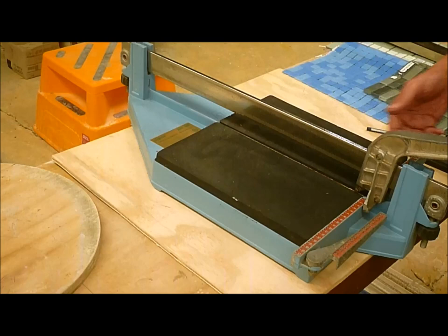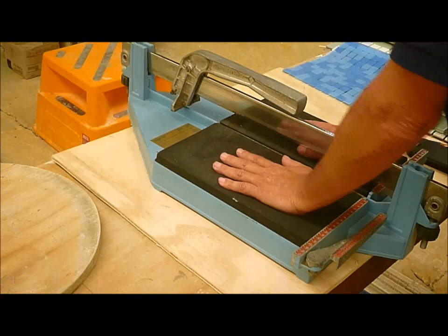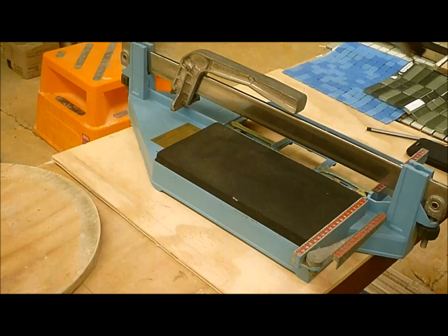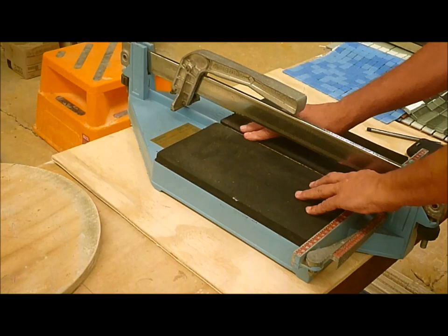This is a 5M Sigma Mosaic cutter. You're not always going to have one of these, but basically it's the same frame as everything else - all the other Sigmas - except they've taken the pads off and put rubber pads on. So this one sits on, and it's basically level with that metal cutter. This is just basically score and snap.